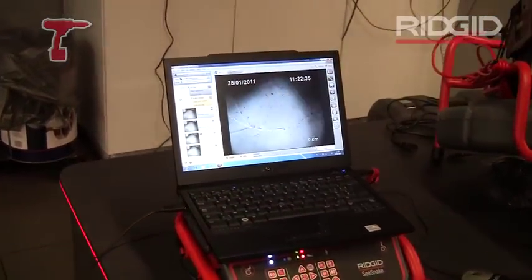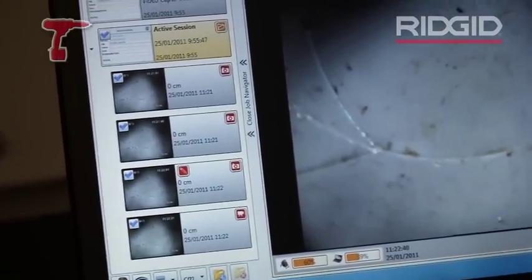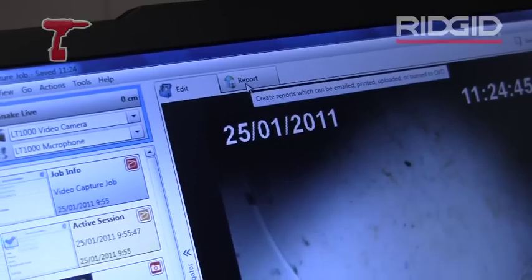Now when I've done all my recording — I've made my pictures, I've made my videos — then I can very easily make a report. I just click here on report.